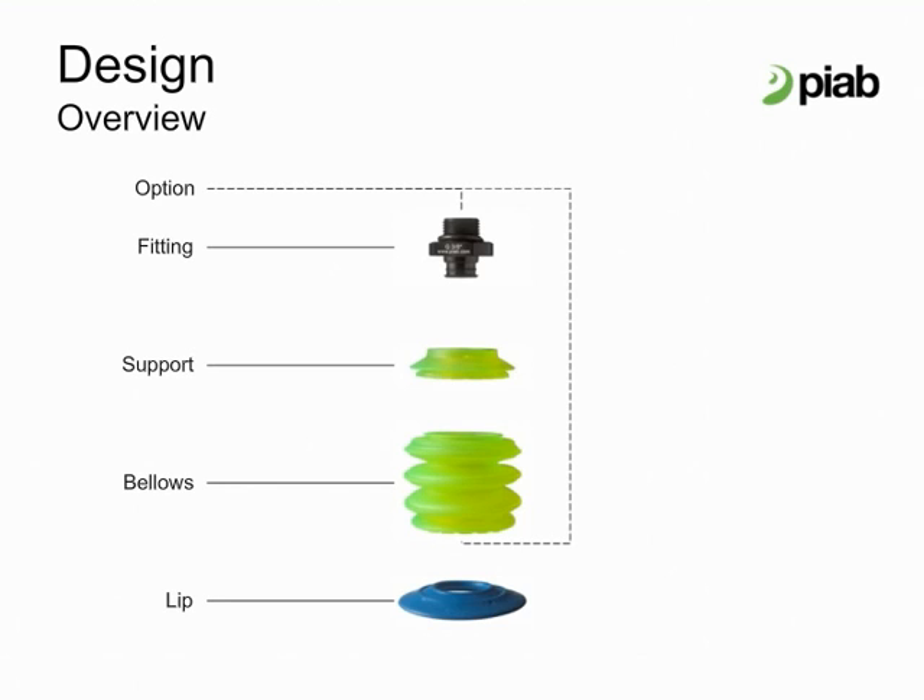The modular concept makes it possible to optimize each part of the cup. With an optimized lip, bellows, and fitting, Pi Grip is a very attractive option for both retrofit and new machines in order to improve efficiency, productivity, energy savings, and sustainable waste management.